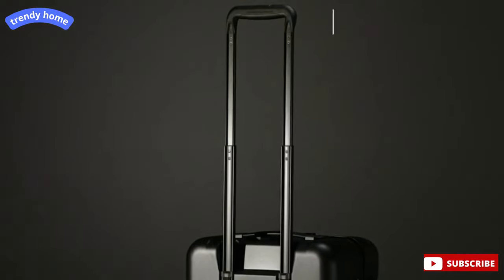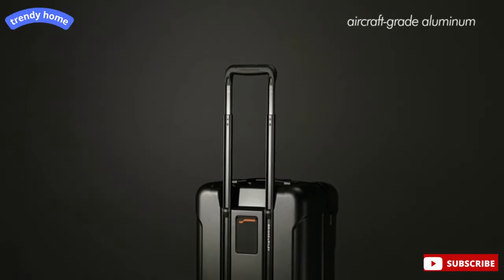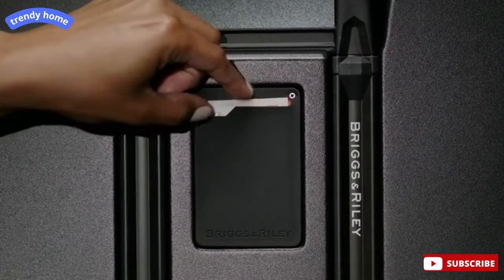Our iconic outsider handle is made from aircraft grade aluminum and has three stages to adapt to travelers of different heights. An integrated ID tag in between the handlebars is a sleek way to conceal your personal information.